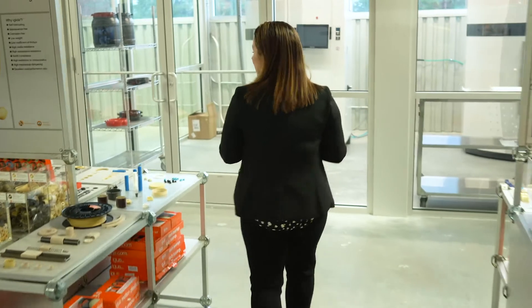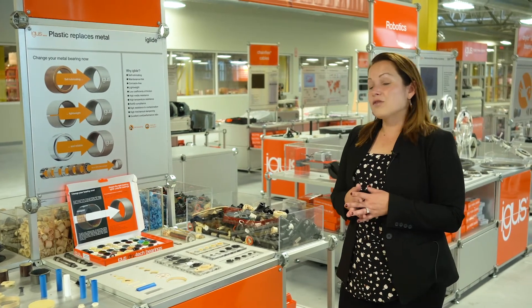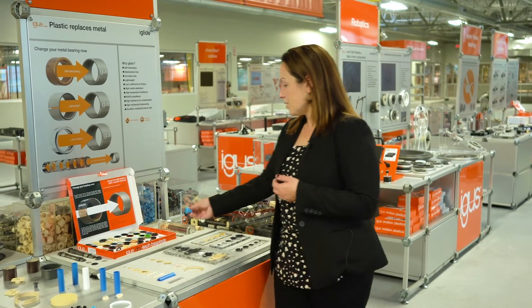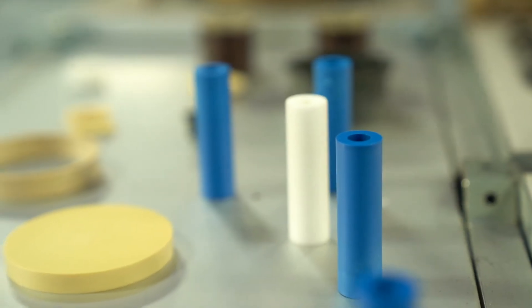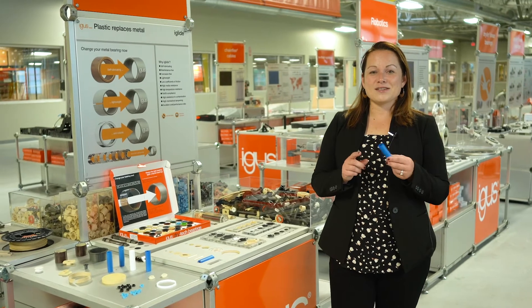Now we're moving on to iGlide. All iGlide bearings are dry running — they're self-lubricating, so there's no need for external grease or lubrication and no chance for contamination from the bearing or its lubrication. We offer a variety of FDA compliant materials and some that are also EU directive compliant. We have our standard sleeve, flange, and thrust washers available in FDA compliant options. We also offer our knife edge rollers, which were developed for the packaging industry for conveyor applications. They offer a tight deflection radii and can significantly reduce the required drive torque for your applications. The news for packaging is we now have an FDA compliant option available in our A250.